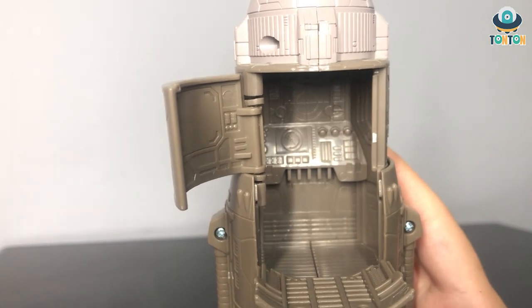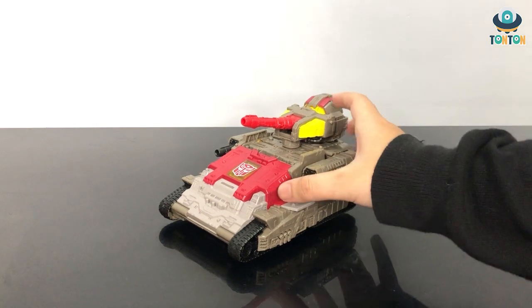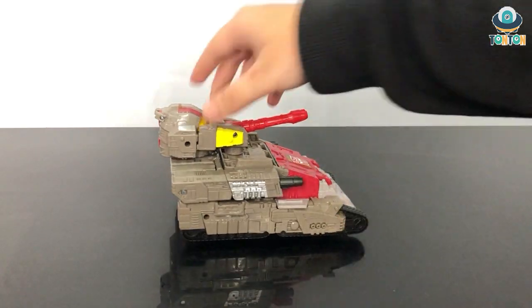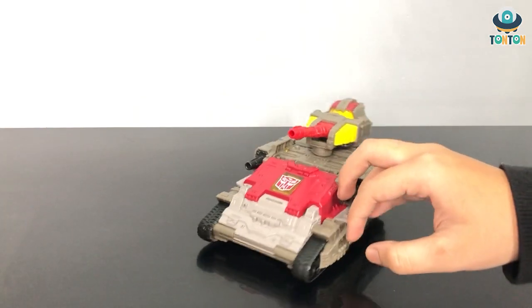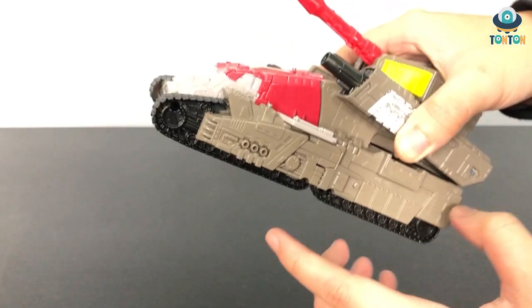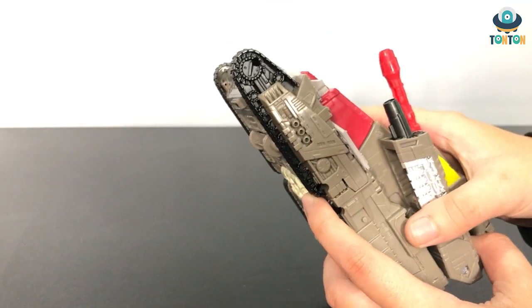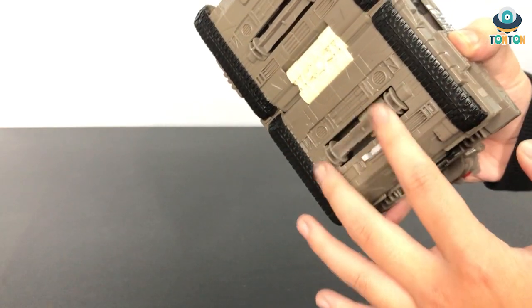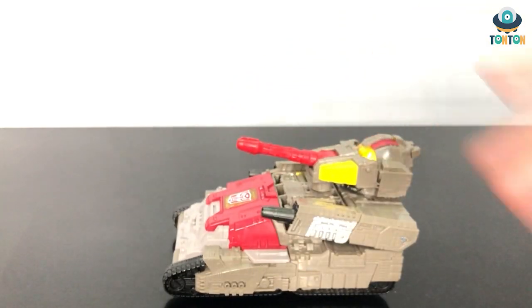That is a really nice touch from Takara. The second part of Omega Supreme is the tank, and as you can clearly see this will be the upper body section of Omega Supreme. Looking at all sides, there's nothing too significant to it — the chin doesn't function at all, those are all fake details. The actual moving parts of this tank are these two pieces right here, but as you can see it rolls pretty well, even better onto the base.